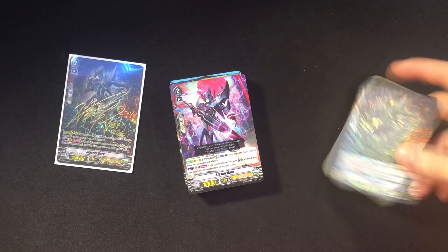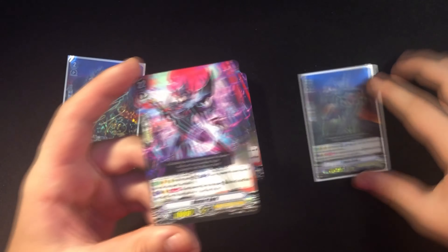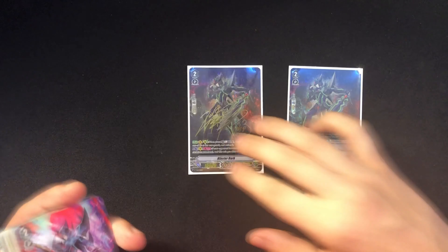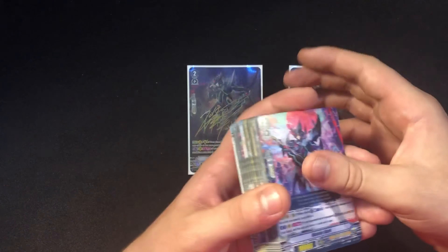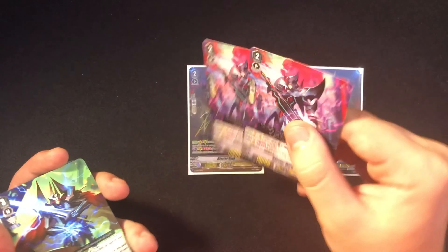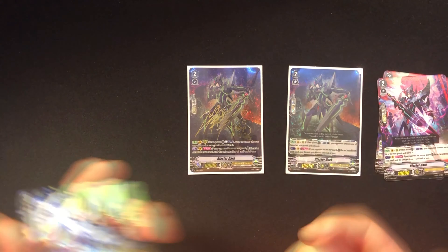Originally you would get one of the foil Blaster Darks, but because I got the SP it took that spot. So talking about losing money — I get the video and I get to make some money off it, so that works for both of us. We get two of the regular Blaster Dark. The foil would look better, but we got this amazing SP card instead.